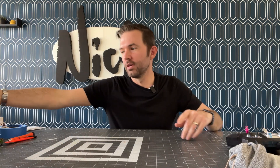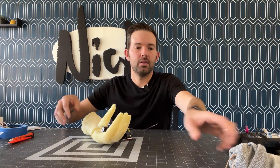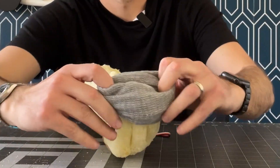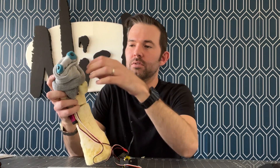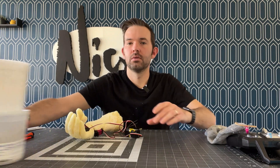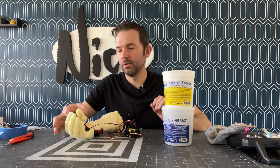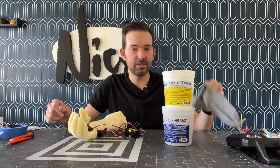Before I finalize everything, I'm going to do a test with a sock actually on this hand — hopefully it's going to be able to move. I'm going to have to use this epoxy sculpting dough to reinforce all of the fingers so that it's strong enough to have the sock on there.